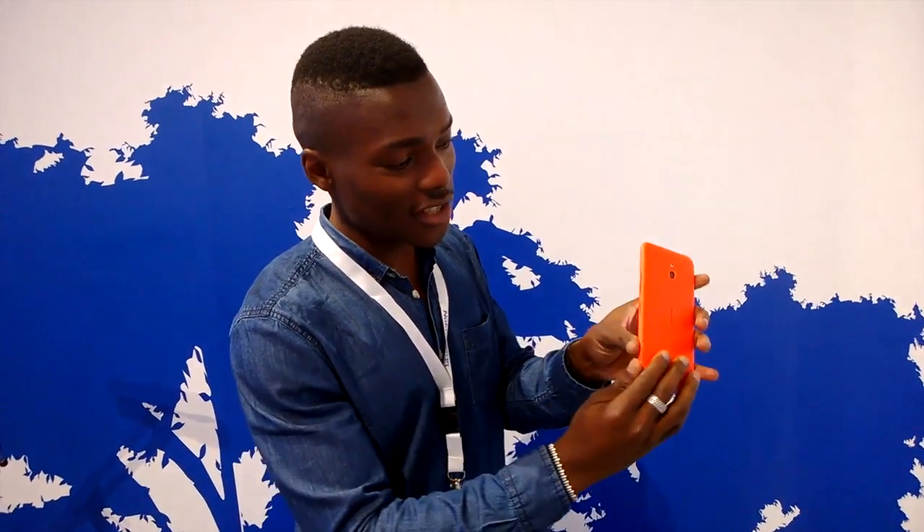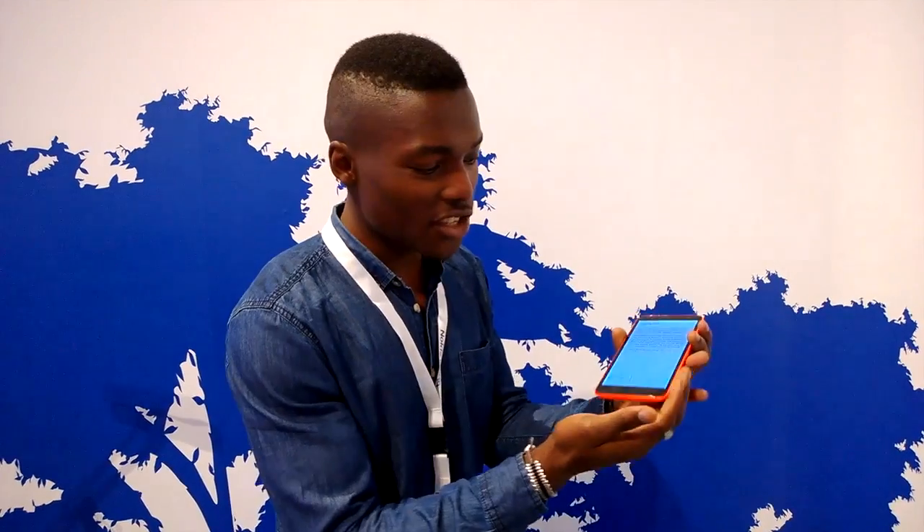You've got your headphone port at the top. On the side you've got your volume rocker, your dedicated camera button, and your power button as well. On this side there's nothing as usual. It's got a nice curved edge which makes it feel natural when you're holding it in your hands.